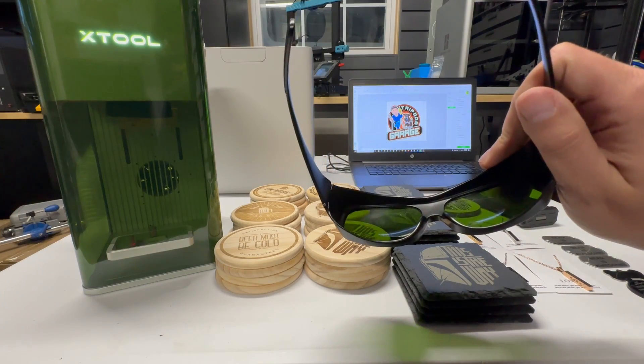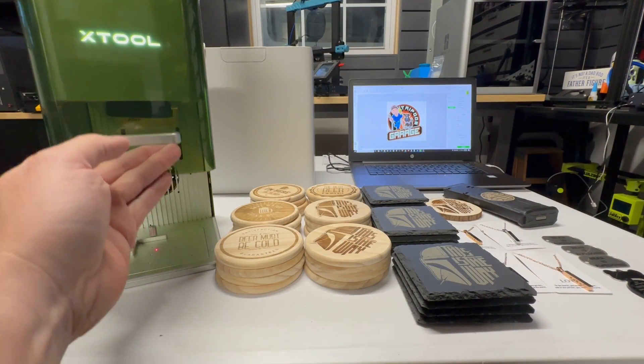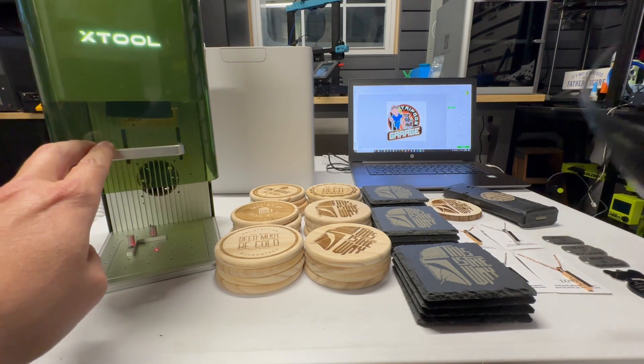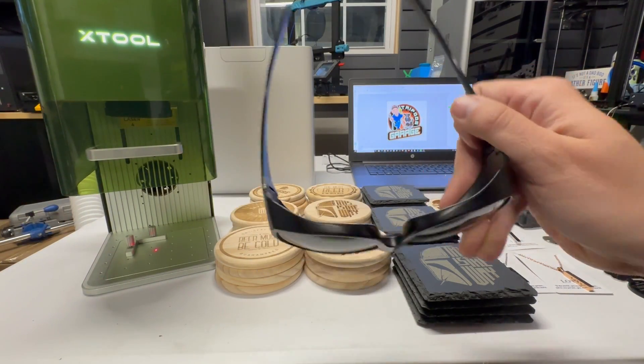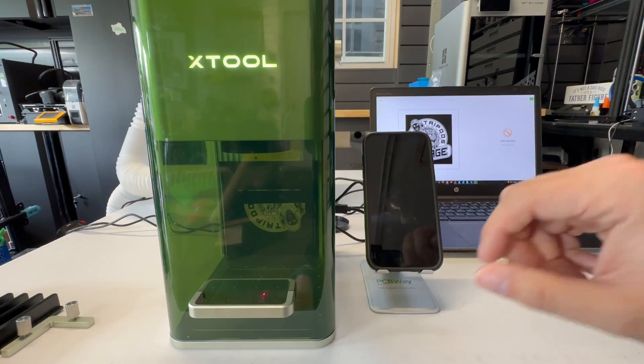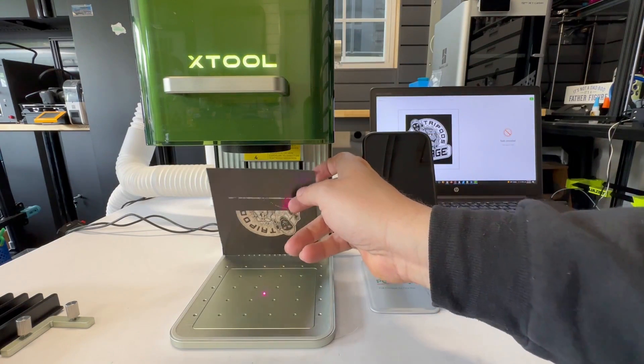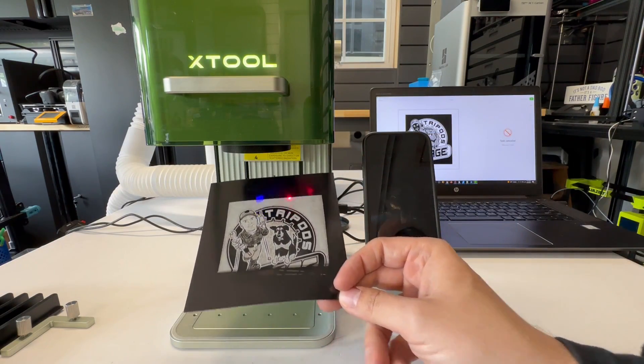Next, there are no safety goggles that come with this. You're solely relying on the protective shield, which works great — but there are going to be items that are too big, and you'll be exposed to that laser light. So Xtool, please provide safety goggles. The exhaust is really, really good, so if you're engraving something light, fasten it down.